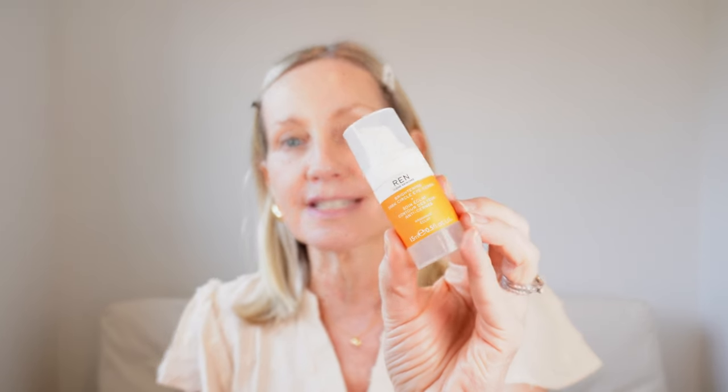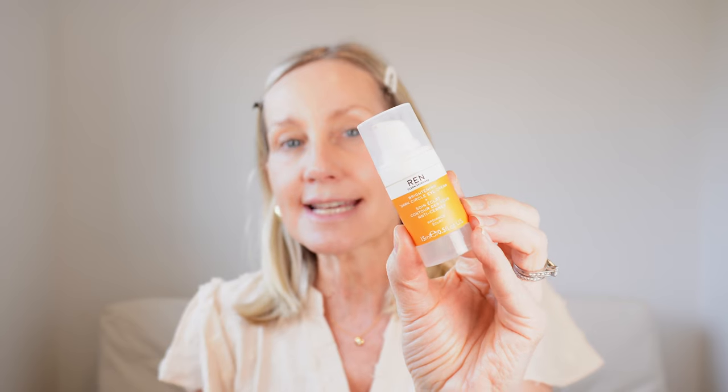I forgot to mention my under eye cream. I'm loving this at the moment. This is by Wren — it is their Brightening Dark Circle Eye Cream. I love this. It's got a slight tint to it but if you're a darker skin tone than me, don't be afraid of it. It's not going to make you look like you've got white under eyes but it is really lovely. Pat it on and leave it a couple of minutes because it really activates. It's got caffeine in it.